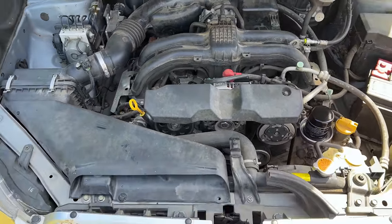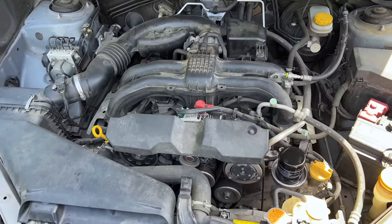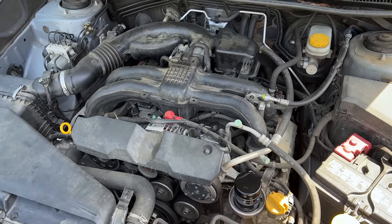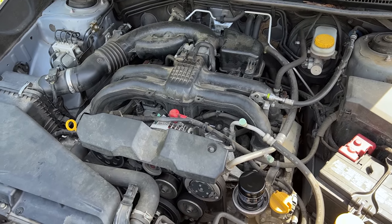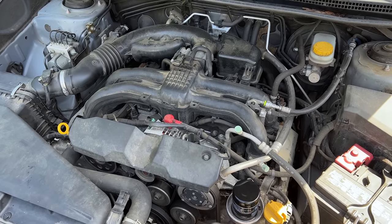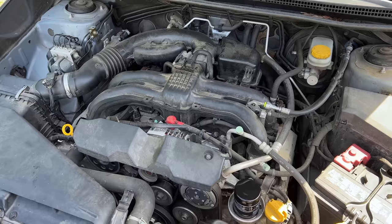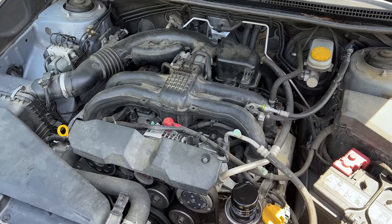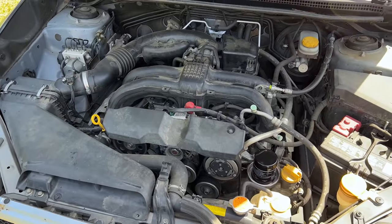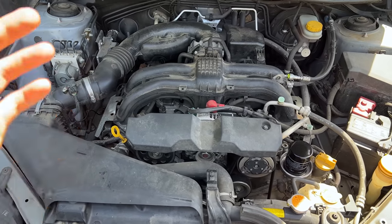Our 220,000-mile Crosstrek is a testament to how well a Subaru can run and last for hundreds of thousands of miles when properly cared for and maintained. I didn't buy it new and didn't care for it its entire life, but given the service records and the fact that it was owned by someone who had it regularly serviced at the Subaru dealership, I can tell it was well taken care of. There are no aftermarket parts on this car — it's all genuine Subaru parts and fluids. That's the end of our checkup on the Crosstrek at its new milestone of 220,000 miles. Thank you guys so much for watching — I'll see you all in the next one.